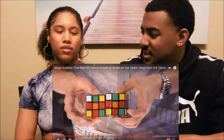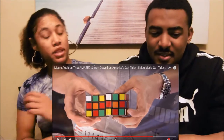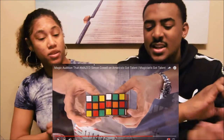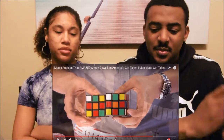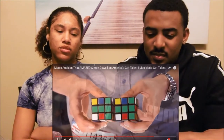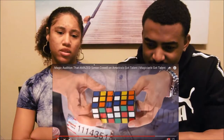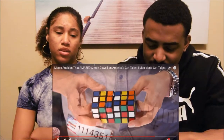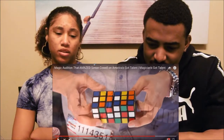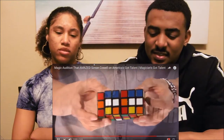Because he had mixed it up first, right? Simon got to do whatever he wanted — he made it whatever he wanted and gave it back to him. That is two, that is three, that is four — are they all matching? Yeah, they are! Like they're literally matching — that is five, that is all six sides completely perfect.